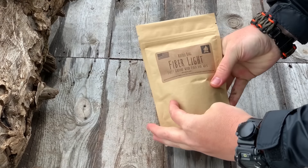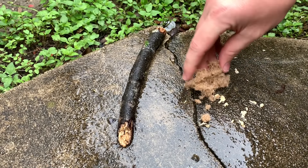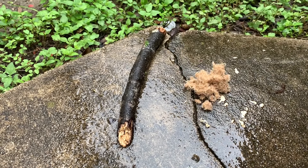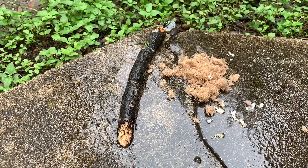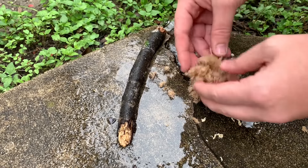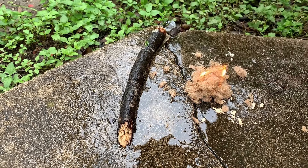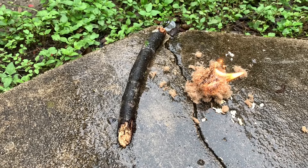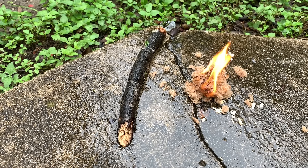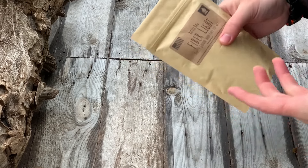Second on the chopping block, we've got FiberLite. This stuff is pretty awesome. The guy who makes it — we found him at PrepperCon. He takes wood fibers from wood processing plants, furniture stores, and carpentry shops, collects the fibers, and infuses them with wax. The fact that this is 100% recycled material is awesome. This refill pack is a nice finely grated, already tenderized material — all you've got to do is hit it with a lighter or a fire steel and it's good to go.